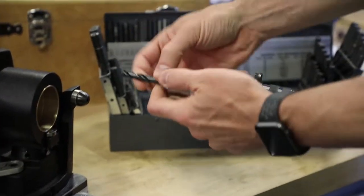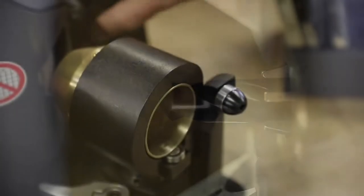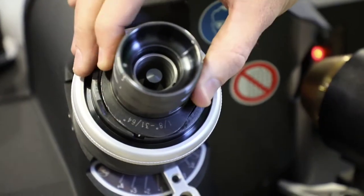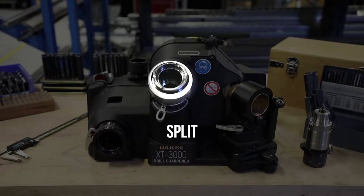The XT3000 is fast, precise, and easy to use. Most drills can be sharpened in under a minute using just three steps: align, sharpen, split.